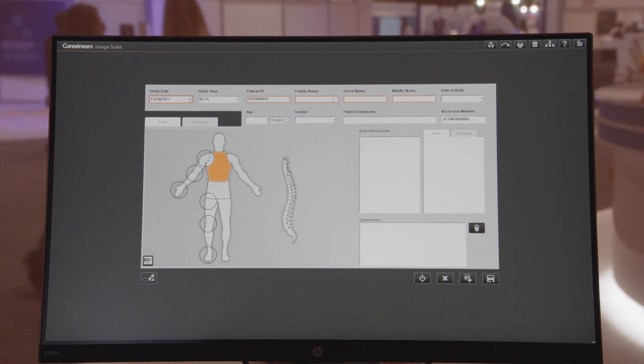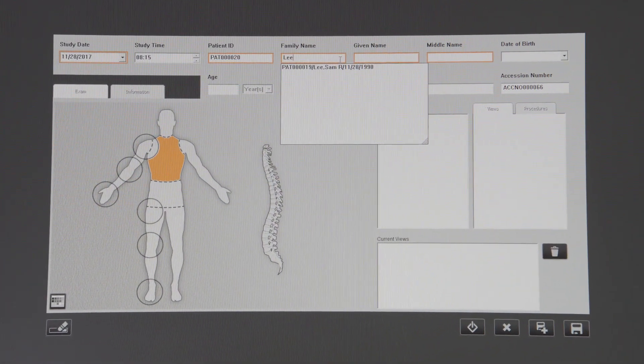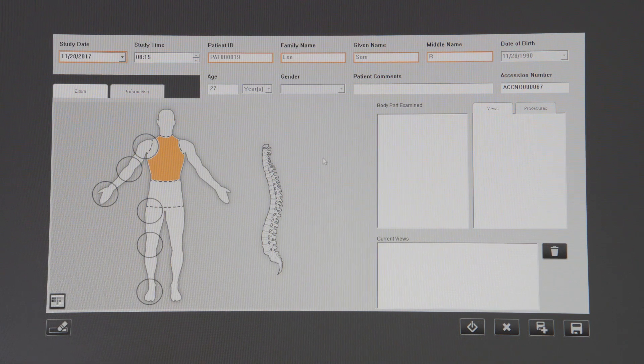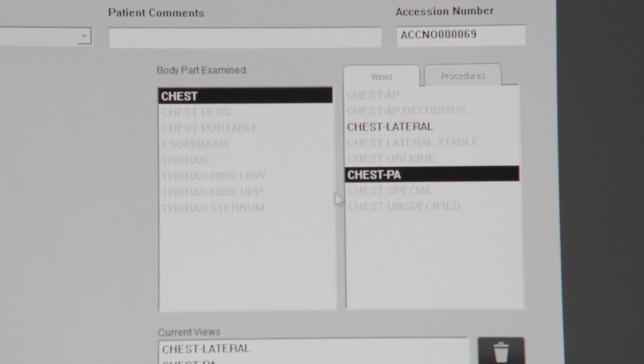Entering patient data is quick and easy. Simply type a name and you'll get a drop-down that allows you to complete the information. Select the anatomy that you wish to examine, the views that you want to acquire, and then start the exam.